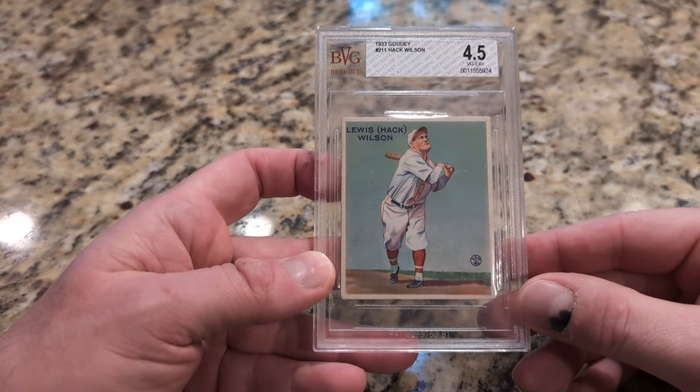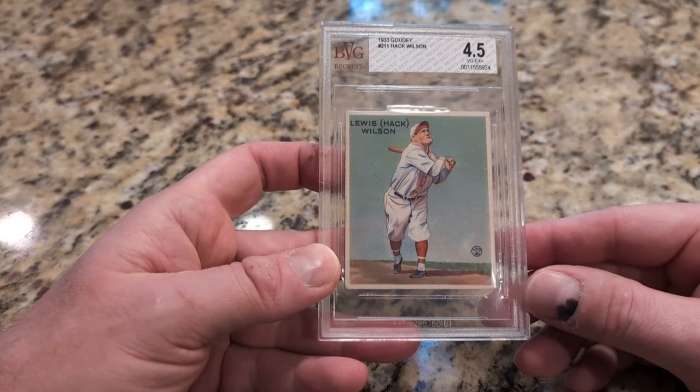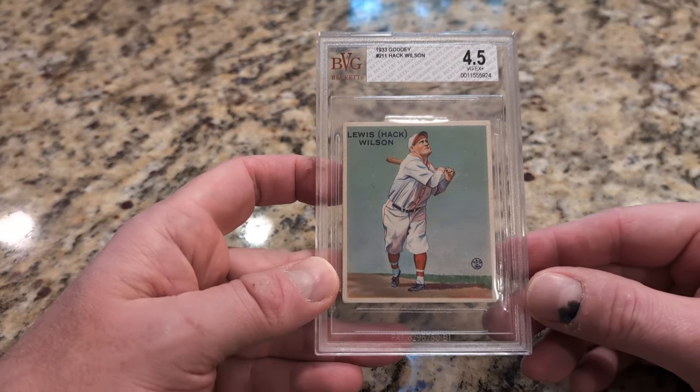So here is my Goudey Hack Wilson 1933 that I'm going to crack out finally and get off the PSA for a crossover.